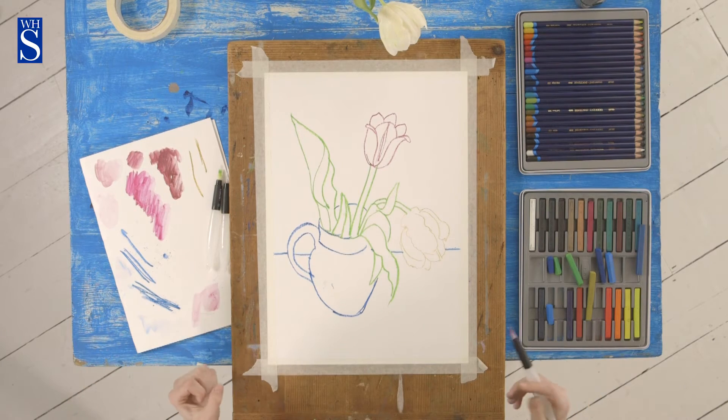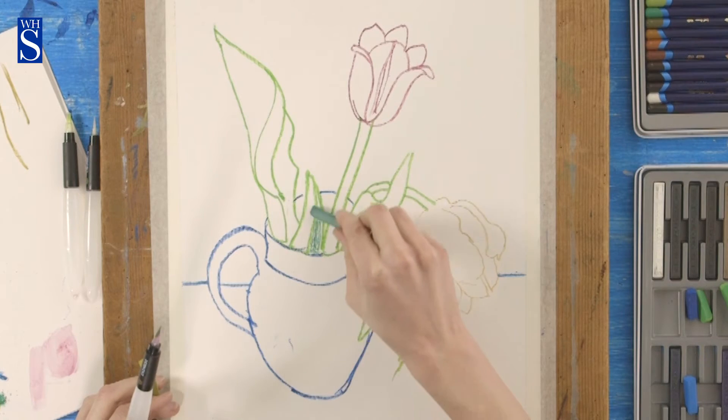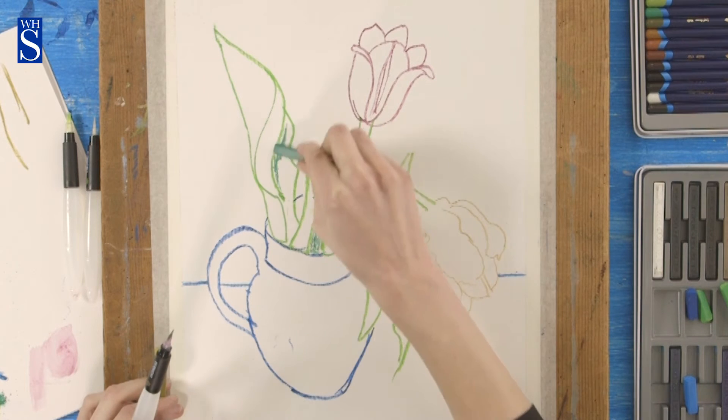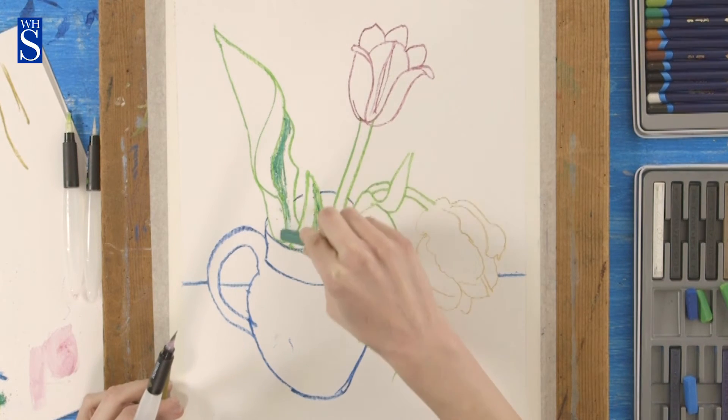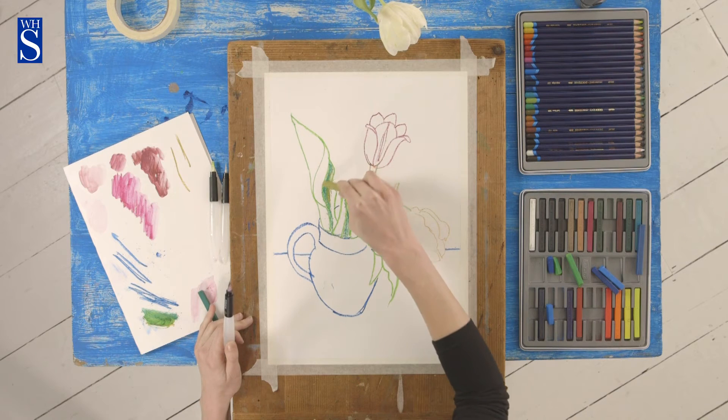I want to think about my leaves and I'm thinking about which are the darkest parts of the leaves. Where I see dark green I'm just going to use the dark green colour. Kind of yellowy, so I'm going to add a little bit of this golden colour to it.